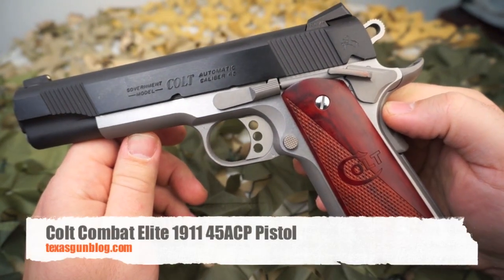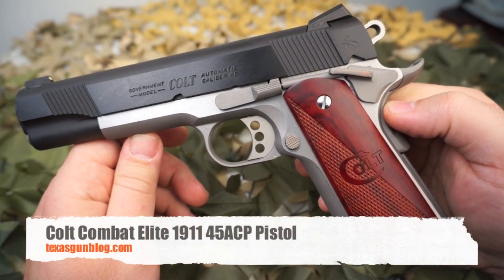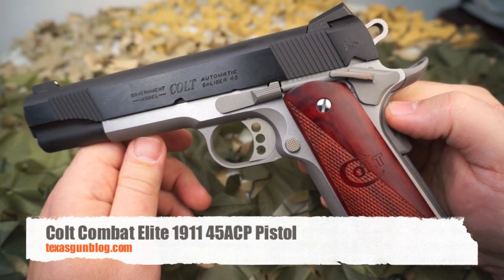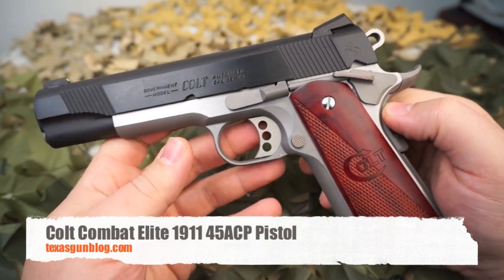So if you're looking for one of these pistols or any of the pistols we make videos on, as always we appreciate your watching. You can find us on our website at www.texasgunblog.com. Thanks for watching, and please subscribe.